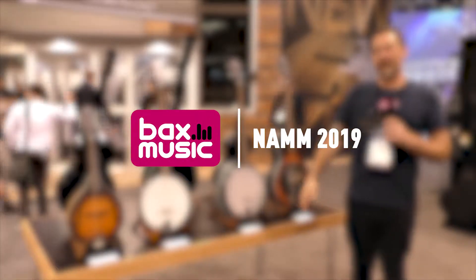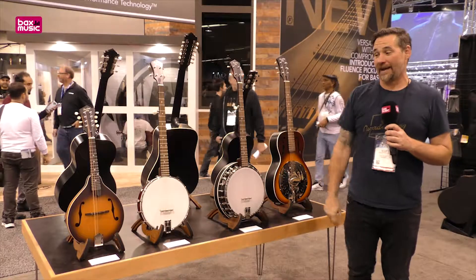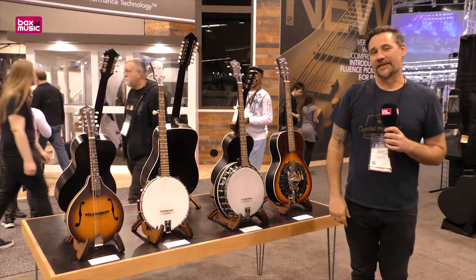Hey, Scott Thompson at Recording King Guitars, Banjos, Resonators, and now Mandolins. We're at the 2019 NAMM show.